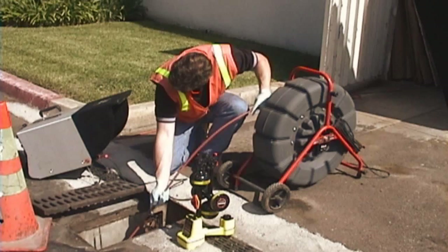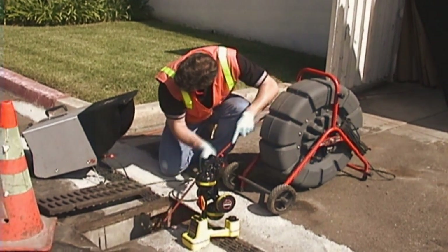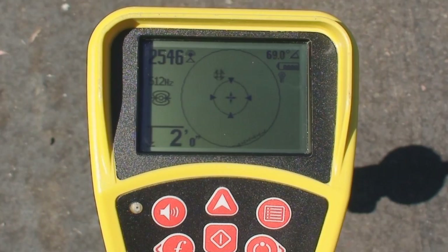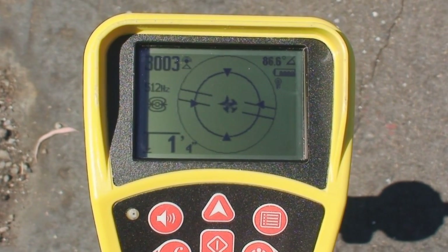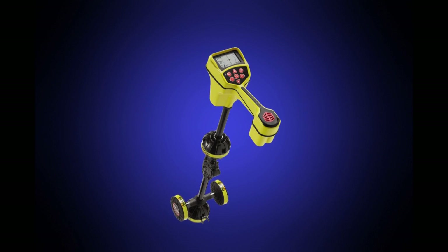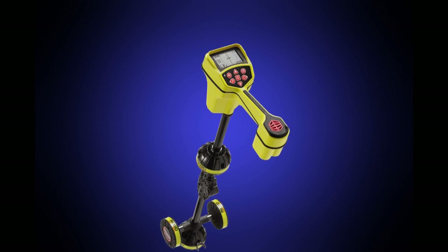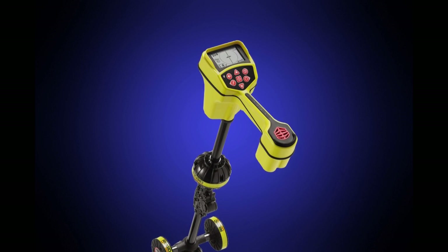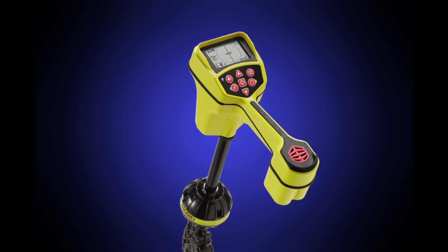When locating duct probes in remote transmitters like the ones found in SeaSnake camera systems, the SR20's on-screen map helps you quickly and precisely pinpoint the transmitter's position and depth. Part 1 of this video will show you the basics of setting up and operating the SR20's features, and show you how to trace buried conductors. Part 2 teaches you how to locate remote transmitters.